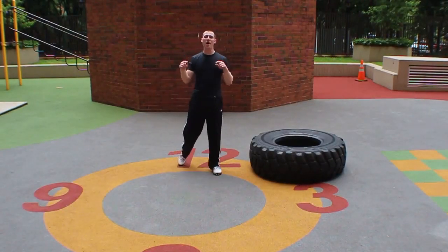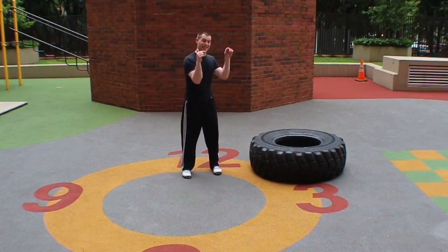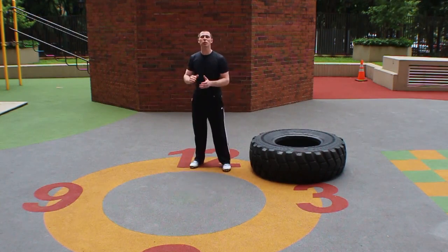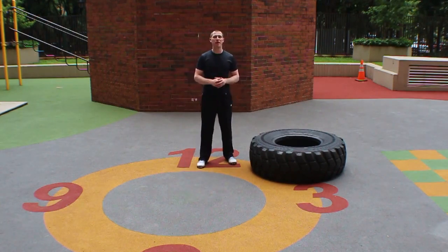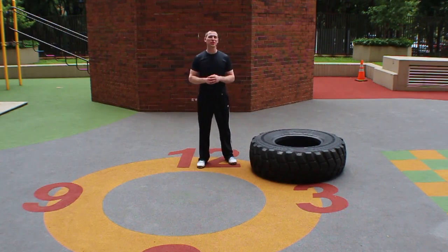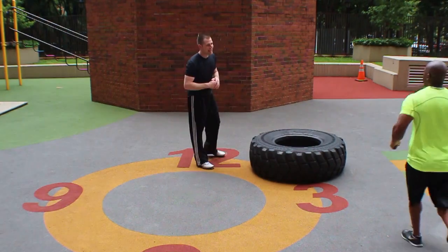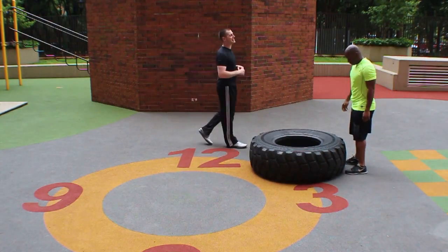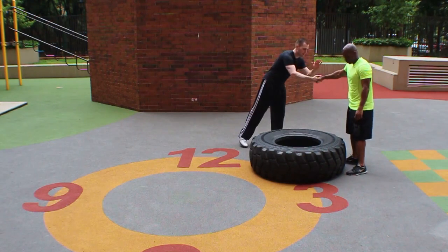This is Brent coming at you with more power exercise. I'm excited to get the tire flip as one of our videos. We're going to go over all of the cues to make sure that you guys get the most explosiveness and power you can possibly get out of this movement pattern. I have the powerhouse Kamal, personal trainer at the gym I'm at here, Hype Gym. He's going to do the tire flip, and I'm glad it's him and not me because this is a very heavy tire.